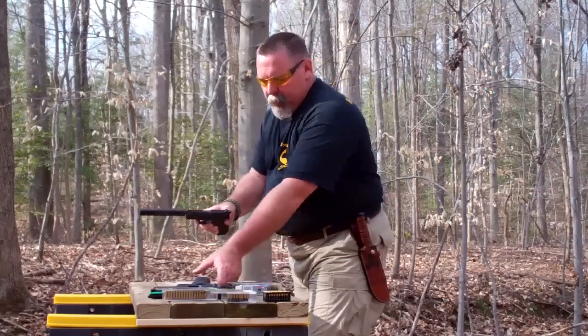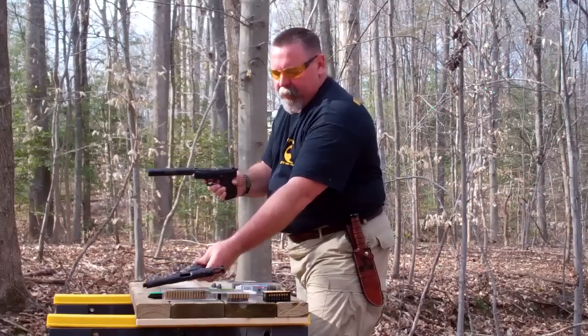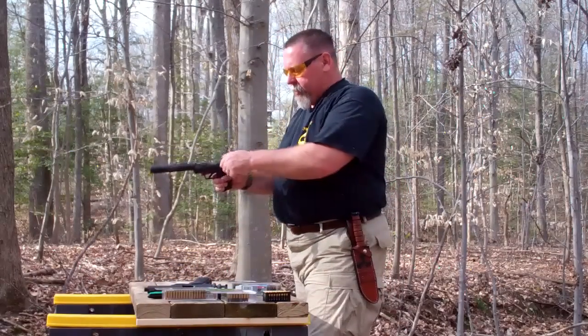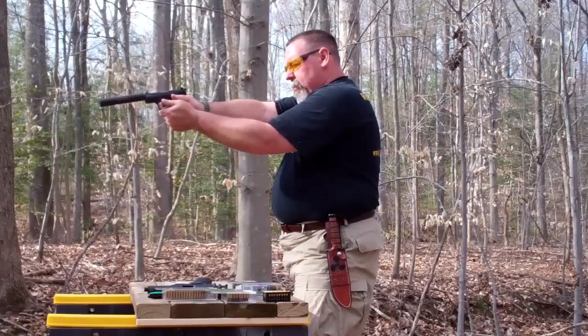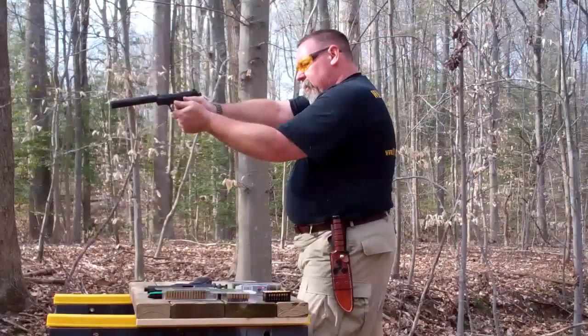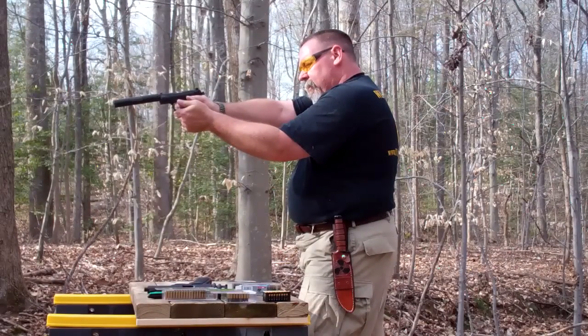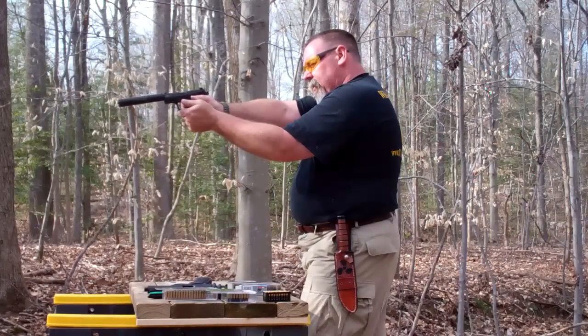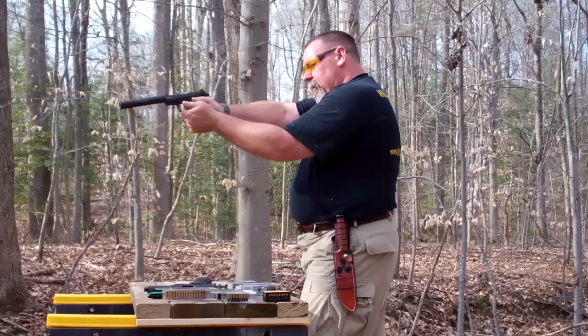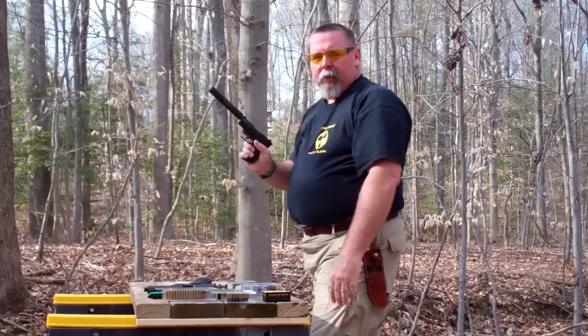You saw the Ruger 22/45; this is the Walther P22. It's obviously a much smaller weapon. It's based off the Walther Smith & Wesson full-size service weapon, so it's a good cross trainer. That's how she goes.